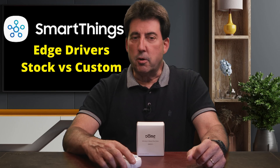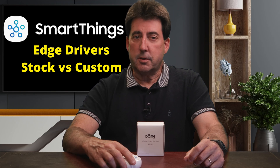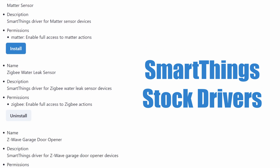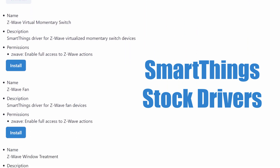If you're adding a simple motion sensor, a switch, or a smart plug, a basic stock driver is good. These drivers are built for wide compatibility, and they just work. But here's the trade-off — they're generic. They don't always give you all the advanced features your device might have.